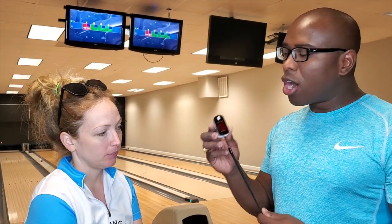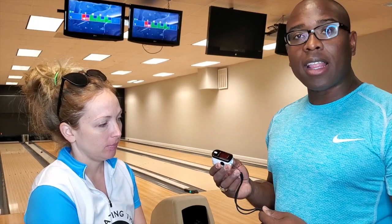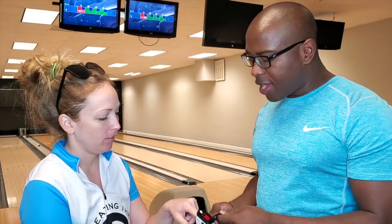CEO Rodney from Creating Difference. I got an O2 sensor, an oxygen sensor, as well as a heart rate monitor. I'm going to have Ali put it on her finger. We're going to measure what their O2 and oxygen levels are right now.